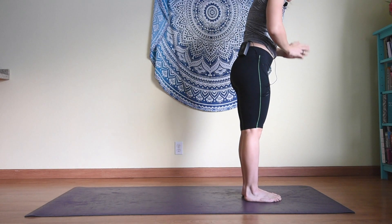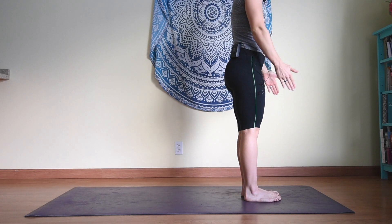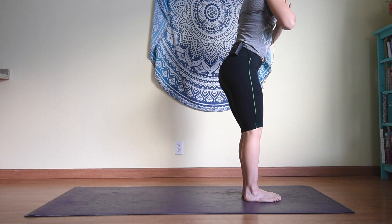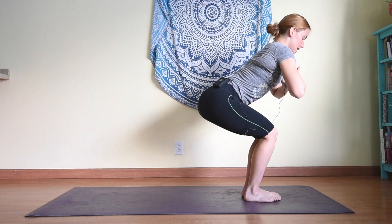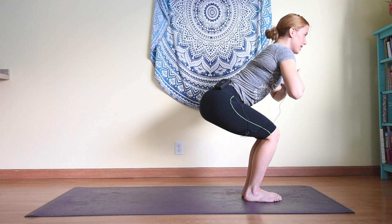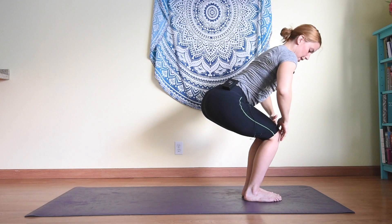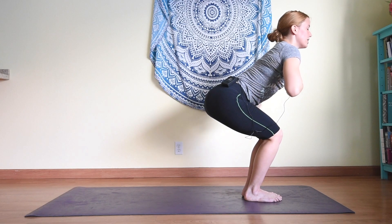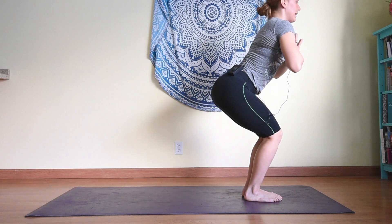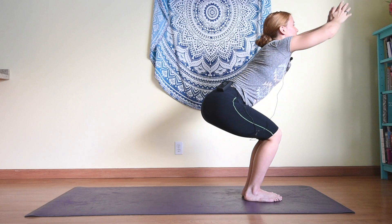Now here bring your big toes together and turn your heels slightly out so you're trying to form a rectangle with the outside of your feet, the outside edges one straight line parallel to the long edge of your mat. Keeping hands at heart center, send hips back, keeping chest up as we come into chair pose. Try to really ground through your feet, pressing into both feet. Check to make sure your knees or hips aren't going funky and that your chest is arching up.